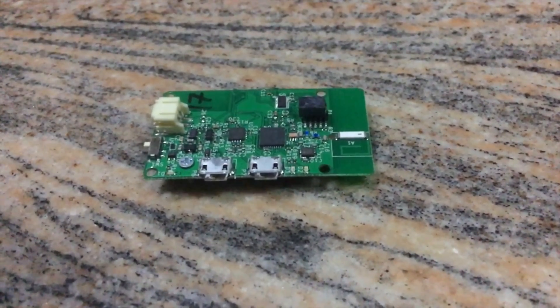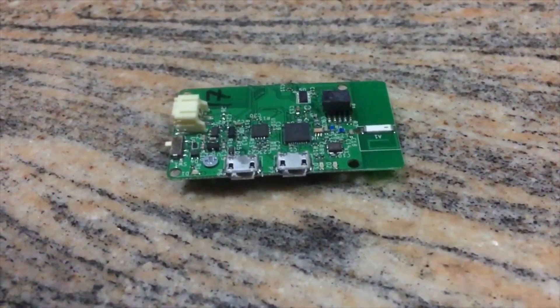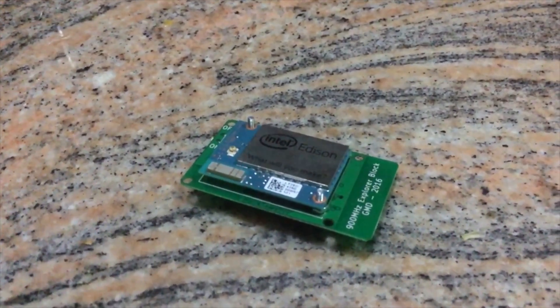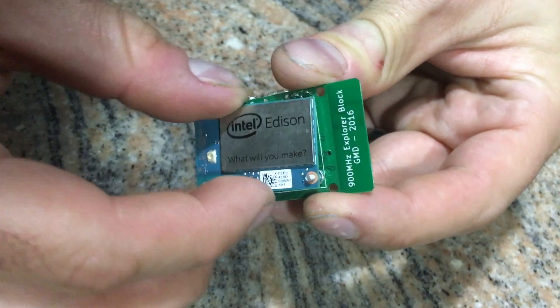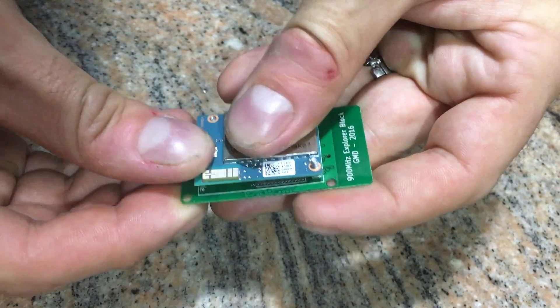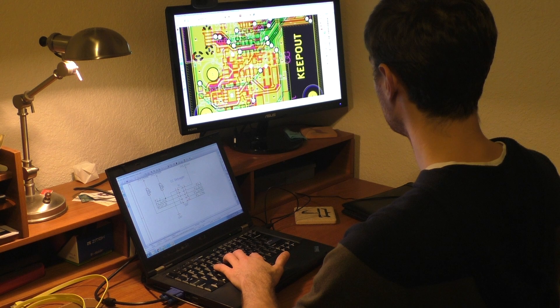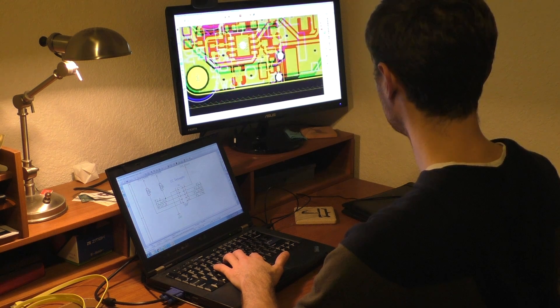We decided to pair the 900 megahertz Explorer board with the powerful Intel Edison, allowing USB on the go and battery portable operations. Each Explorer board comes completely assembled and ready to go right out of the box. But in order to make the 900 megahertz Explorer board a reality, we need your support to help bring this to market.